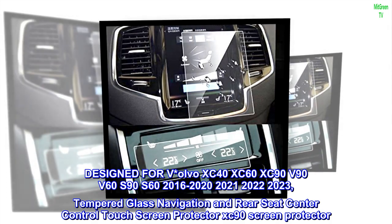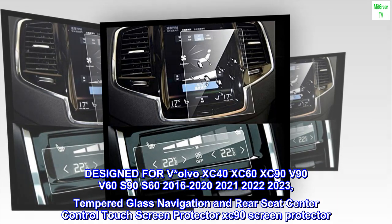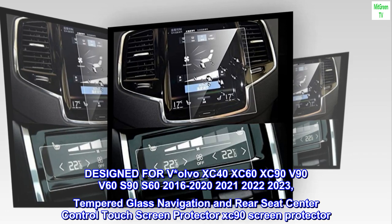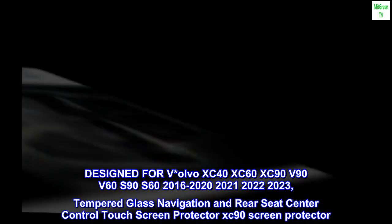Designed for Volvo XC40, XC60, XC90, V90, V60, S90, S60 — years 2016, 2020, 2021, 2022, 2023. Tempered glass navigation and rear seat center control touch screen protector — XC90 screen protector.